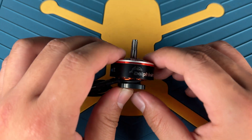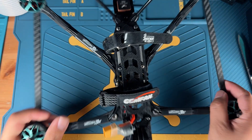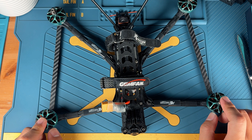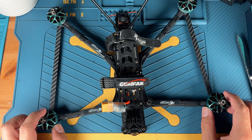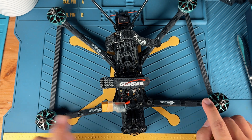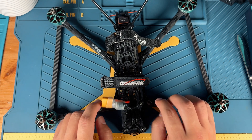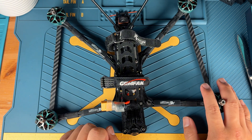That's the visual check done. Now let's look at the quad we'll be using today. It's going to be a custom HGLRZ Recon long-range build. It's currently running a 4S setup using MAPS 2806 motors, but thanks to the 50A ESC, we can confidently run the 2808-1300KV motors on 6S. Time to make the upgrade — let's get going.